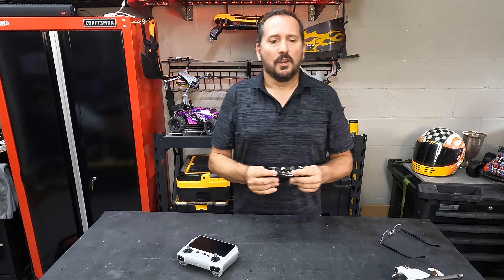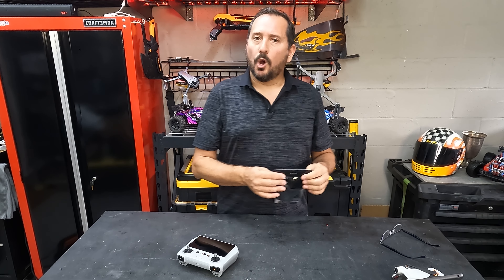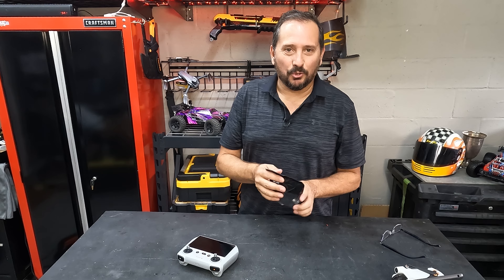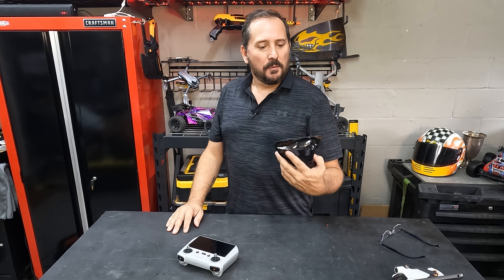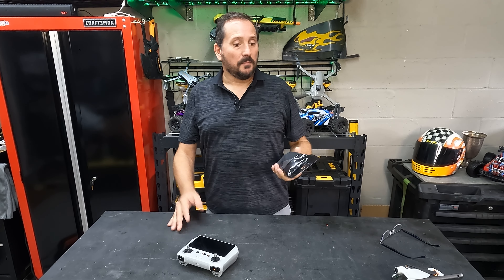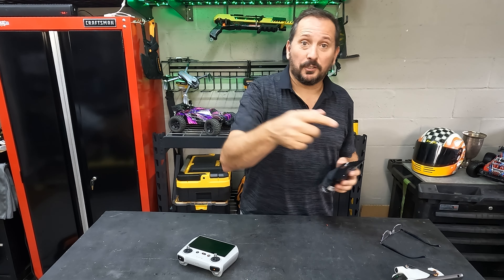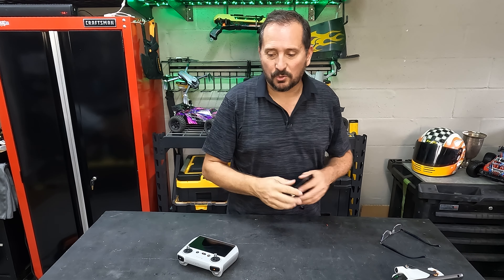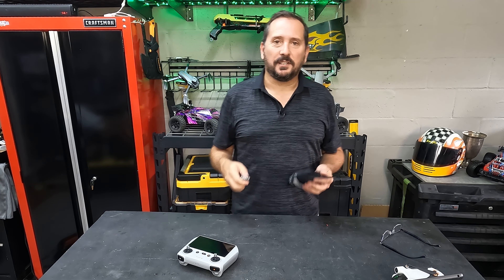Interestingly enough, this is from Duo Duo Duo — that's the name of it — Duo Duo Duo 2018. But this is actually manufactured by Sunny Life. What I'm going to do is unbox it, install it, and give you a review from one to five on the Doug score.